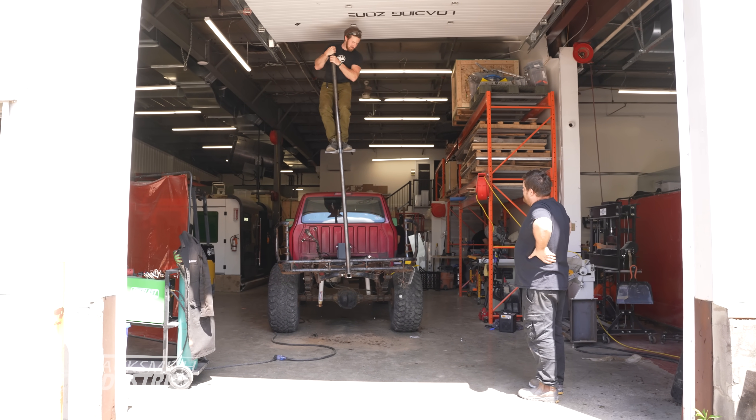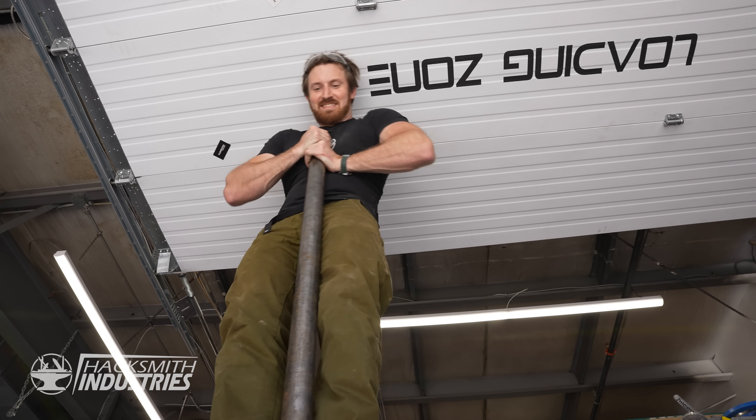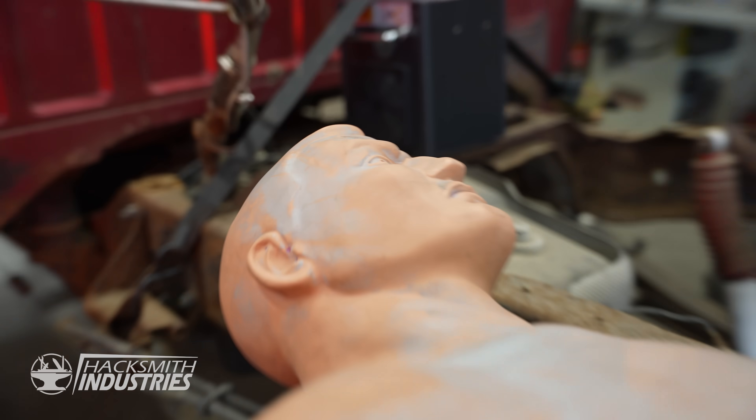Feels pretty strong. I can see the pipe bend a little bit. It's battery time still.